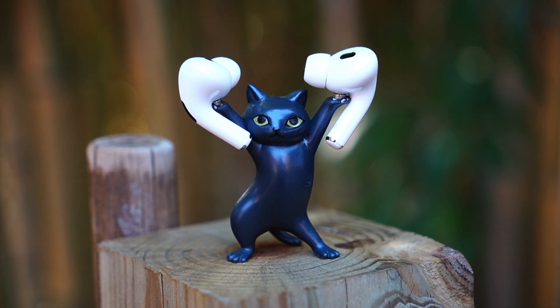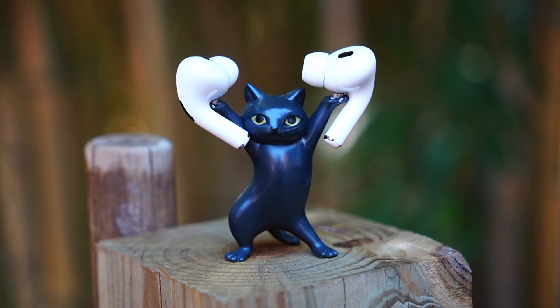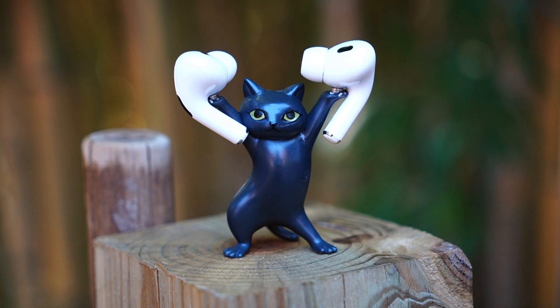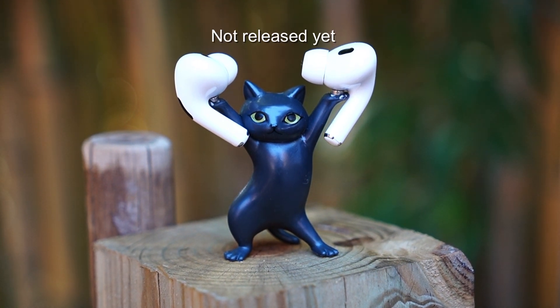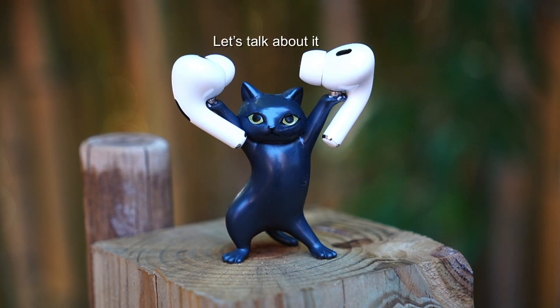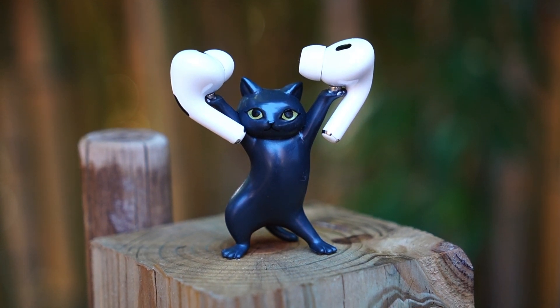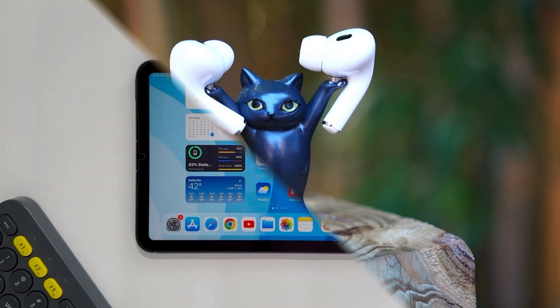I use this app for planning my YouTube videos and organizing my upcoming trip to Mexico. The great thing about this app is that you can write, draw, attach pictures, and even website links — you can put all the information together in one place. This app hasn't been officially released yet, but I'll tell you how to access it later in this video. First, let's talk about Freeform and everything you can do with it.